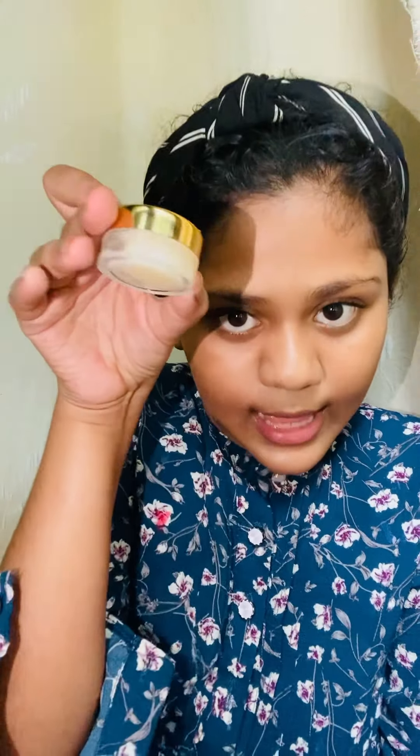This is a Good Vibes sugar-based lip scrub. I have to try it — if you have sugar at home you can scrub your lips with that too, but I wanted to try a proper lip scrub. This is how it looks inside, it is a good scrub and I recommend trying it.